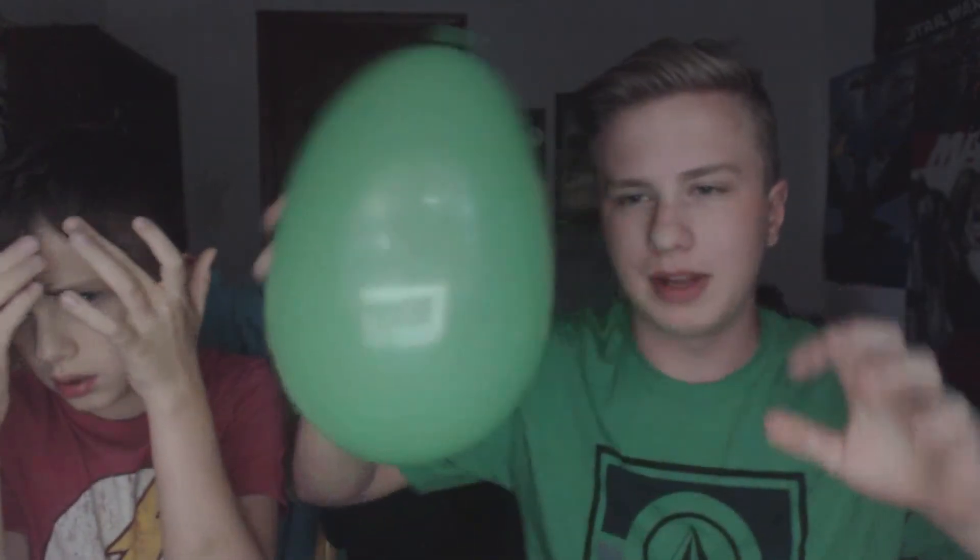So this one we're gonna turn into an elephant — so we gotta make the ears.